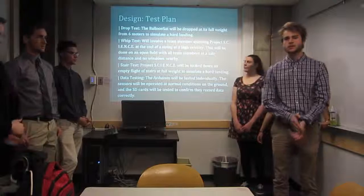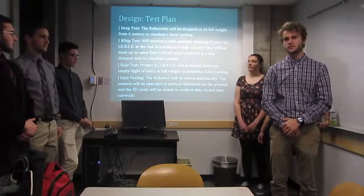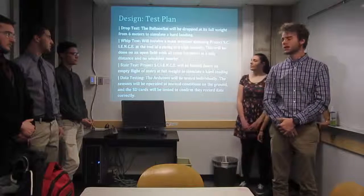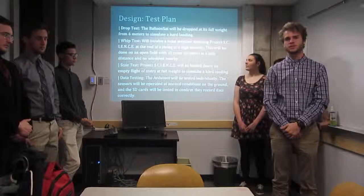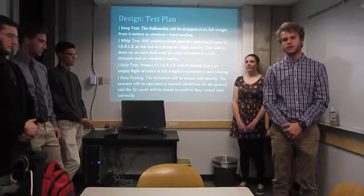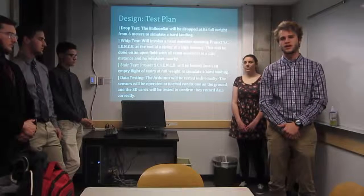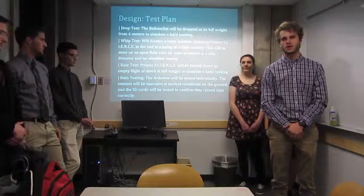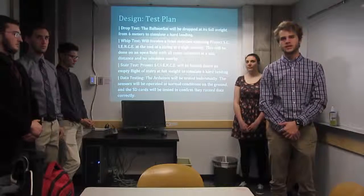We are going to perform several tests before launch, including a drop test where we drop the box from an altitude of about 6 meters to simulate a hard landing. We'll also do a whip test where a team member will swing the box on a string around their head to simulate accelerations experienced during launch. We'll do a stair test where we kick the box down a flight of stairs to get impacts at different angles. We'll also do data testing to make sure all sensors are collecting properly and the SD cards are storing the data.